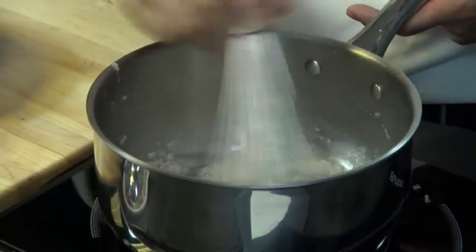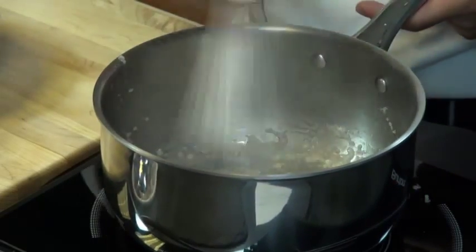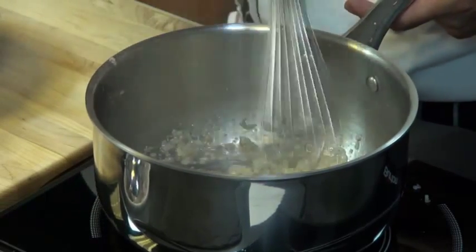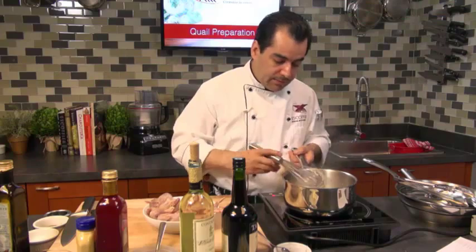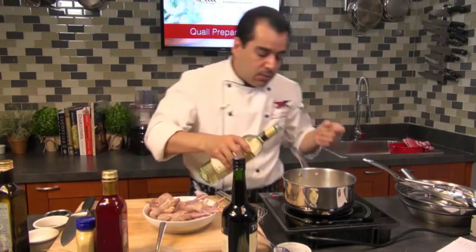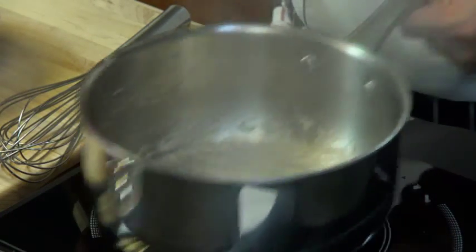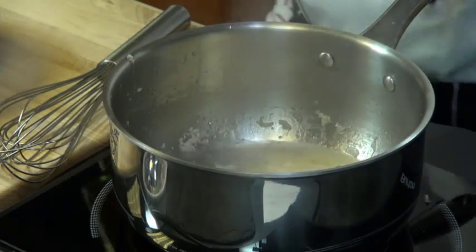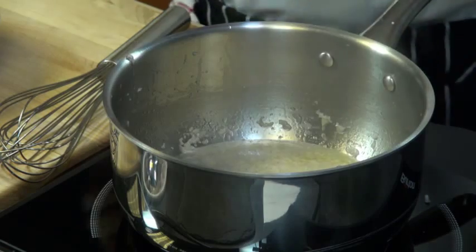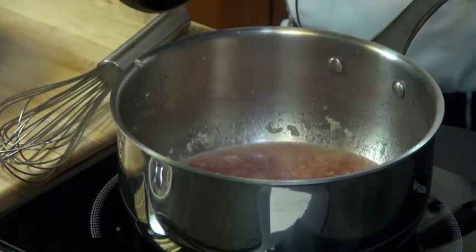So I've got some shallots cooking in here. Be careful not to burn them — you just want to sweat them until they're translucent, like cooking onions, same thing. Then I'm going to add some white wine. I'm using a Pinot Gris — you can use any kind of wine, Chardonnay. About a quarter cup of wine. Also I'm going to use some port wine, about a quarter cup, maybe a little bit more.